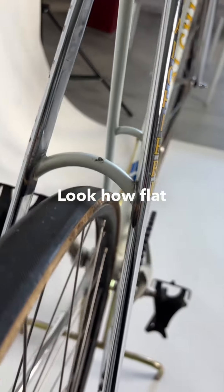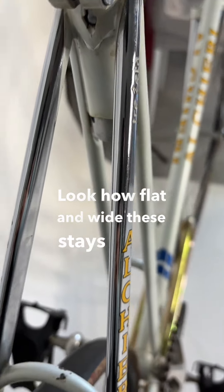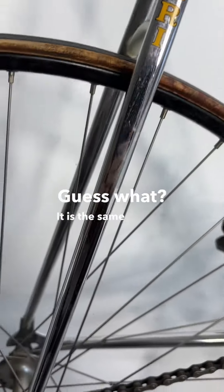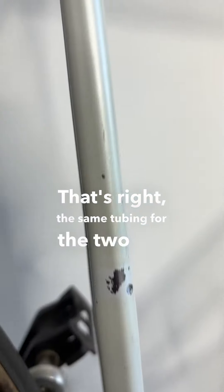Look how flat and wide these stays are. Guess what? It is the same tubing — that's right, the same tubing for the two seat tubes.